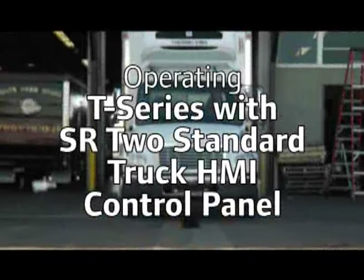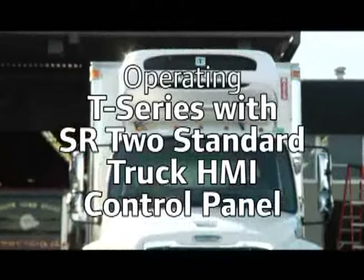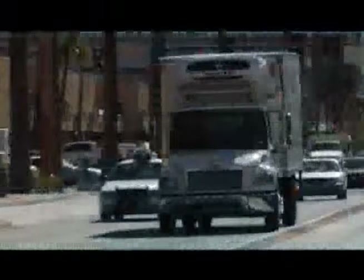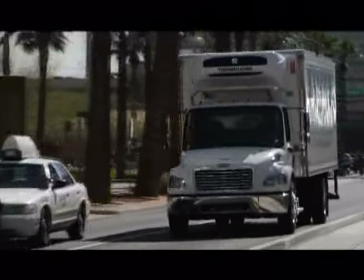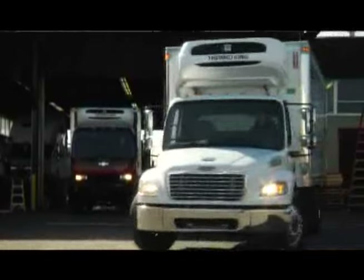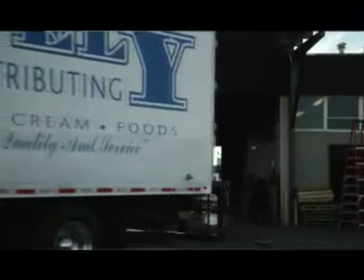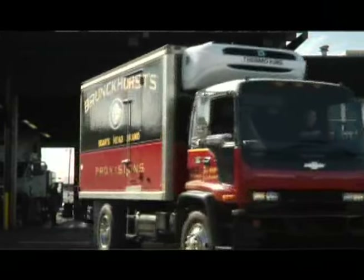In this driver operation video, you'll learn to operate the ThermoKing T-Series refrigeration system equipped with the SR2 standard truck HMI control panel. There is nothing complicated about operating and keeping a ThermoKing unit running, but a few minutes listening to these instructions will be time well spent. The T600, T800, T1000, and T1200 refrigeration units are one-piece, front-mounted temperature control units designed for straight truck applications.